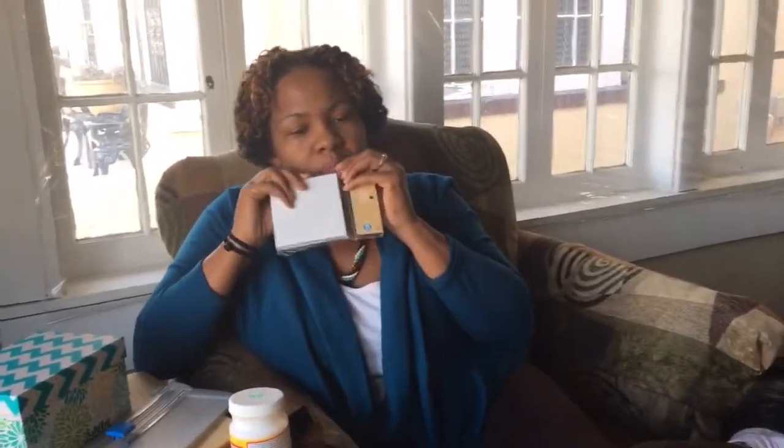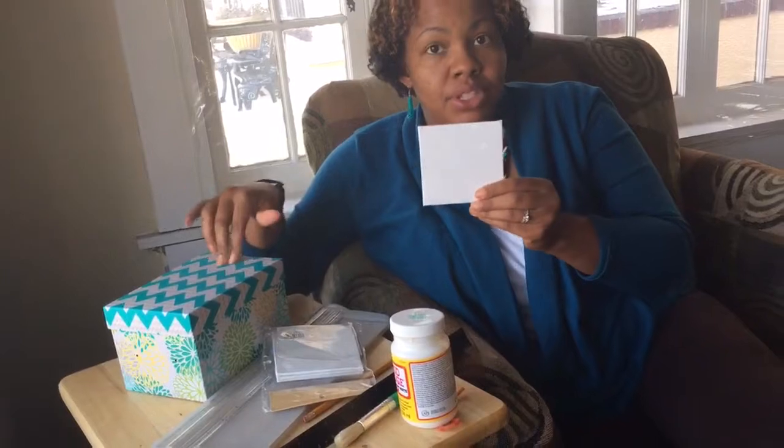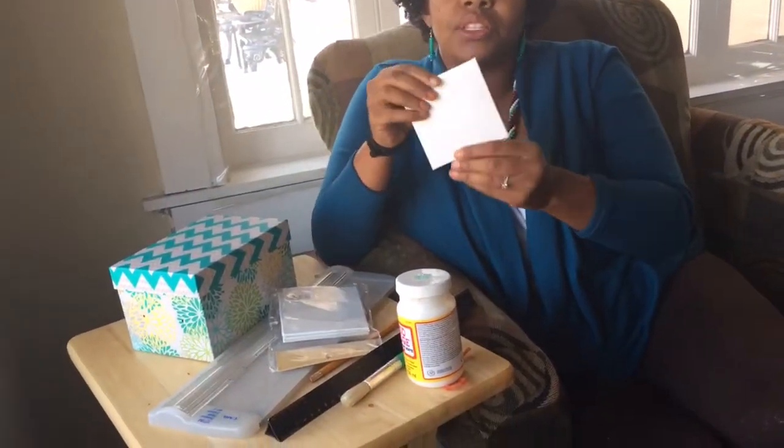I scoured Michaels and found circular wood, but it was only three inches and I wanted four — it didn't seem big enough. After toiling with some other options, I came up with these canvases. The pictures will look good on them, and they have a really good thickness. The size is four by four, which is perfect for a four-by-six image to fit on. So we're going to go with these little canvases. Let's get started.